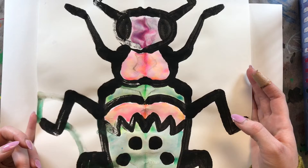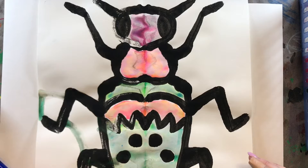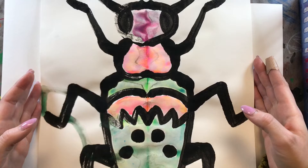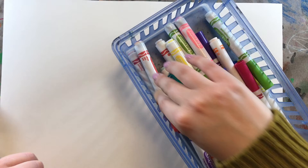So if your beetle is mainly warm colors — reds, oranges, yellows, and pinks — then you're going to create your background using cool colors. If your beetle is mainly cool colors — violets, blues, and greens — then in your background you're going to use mainly warm colors. You're basically doing the opposite of what your beetle is. So since my beetle is mainly cool colors, for my background I'm going to use mainly warm colors.